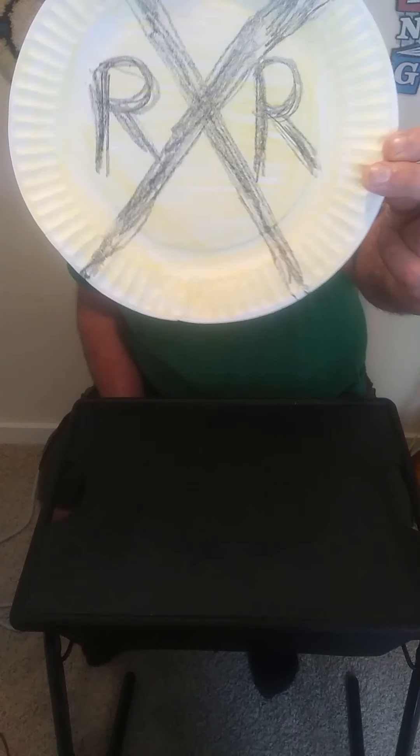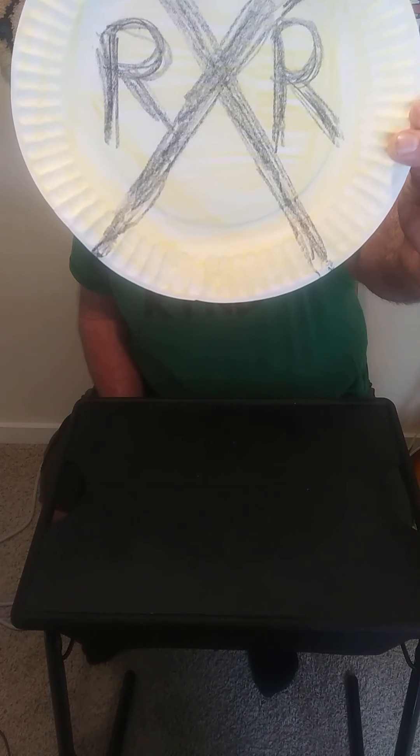Hi everybody! Mr. Lee here. I had a fun day reading a book about trains and dinosaurs and singing a song about trains, so I thought for a craft today we could make a railroad crossing sign — and it's really, really easy.